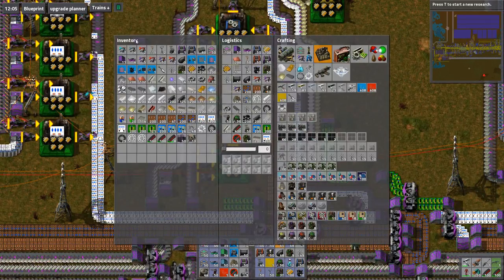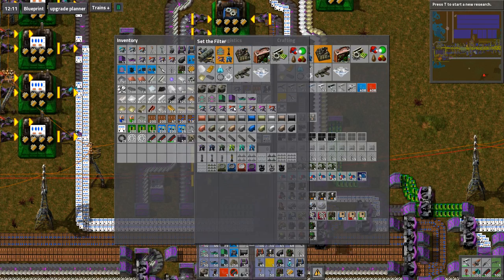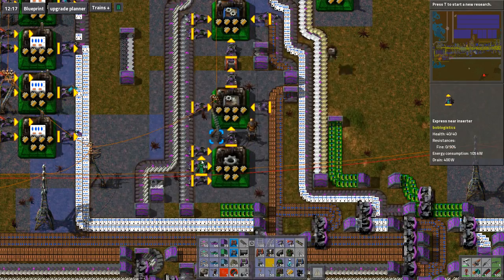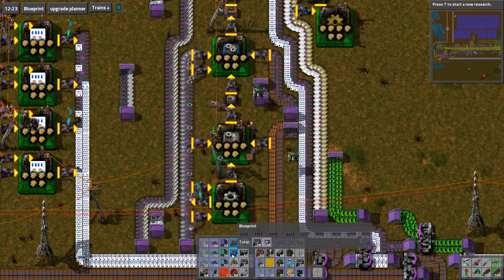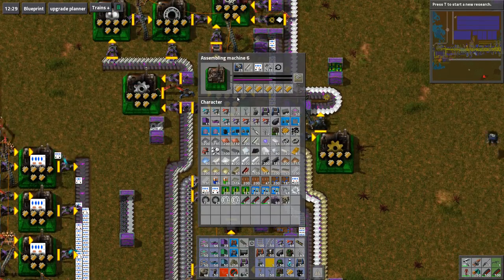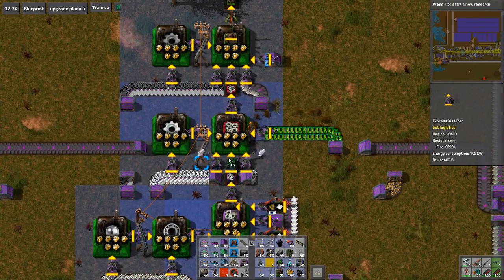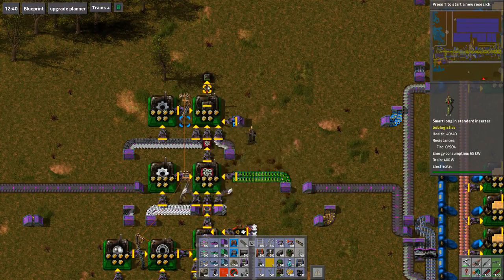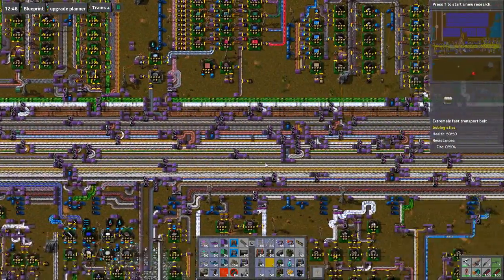Yeah I was going to say surely that should be like that with the shizzle. Can I get some express near inserters here? There we are — I think that's what's required there. Yep, you're actually working. That's good. That's just telling you to put 50 in — whatever, just leave it. But that's all of that done.